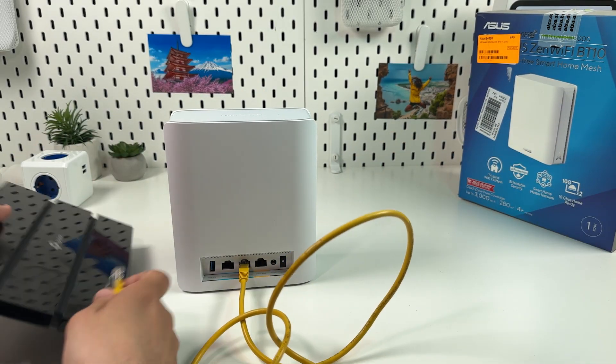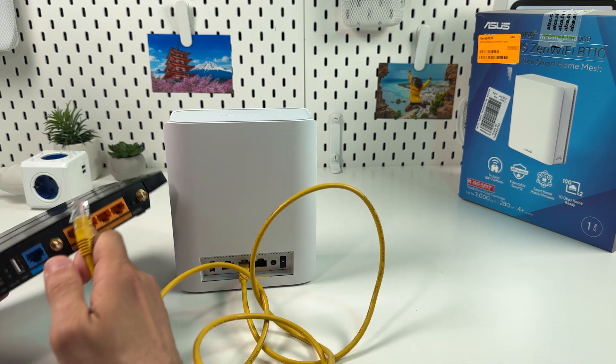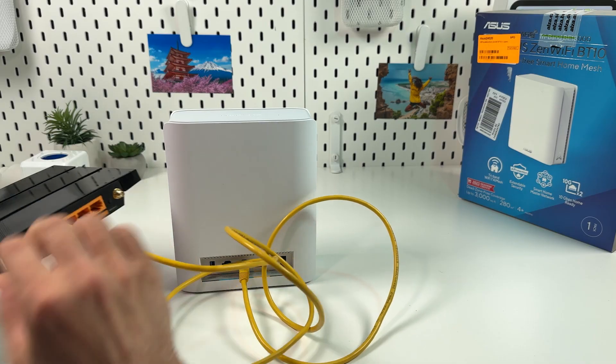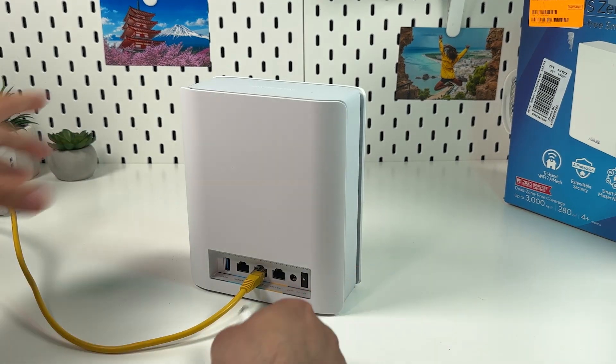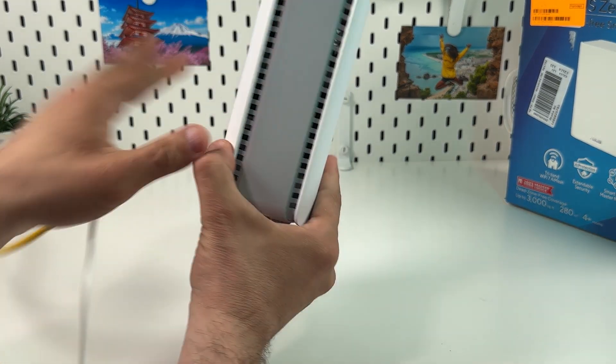The second end of this cable connects to the output on your modem. Just imagine this is a modem — you need to establish the connection just like this. Next, power on your Zen unit by connecting it to a power source, and don't forget to press the power button.